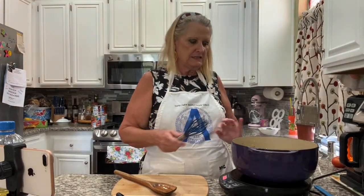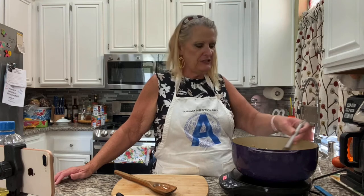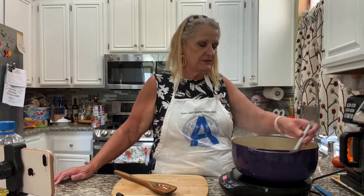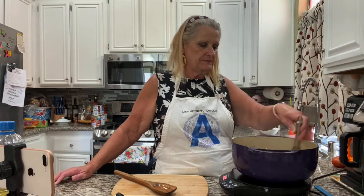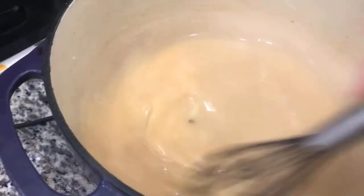You don't want to get it too thick because it's going to cook more in the oven. What's good about this is that everything's mostly cooked before you put it in — you're just warming it up and melting the cheese after you put all the enchiladas together. You just need to put them in the oven to heat them up. You're trying to get it to about a gravy-like consistency — see, that looks like gravy, right?